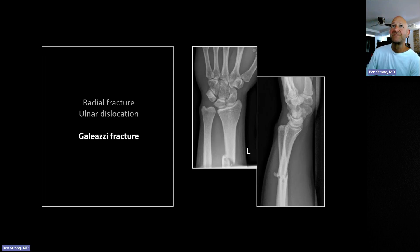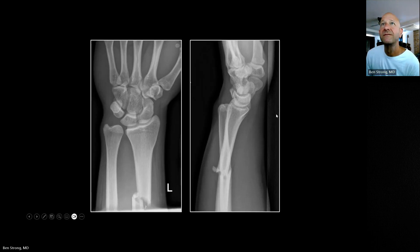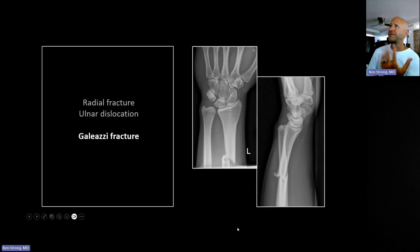For wrist effusions, look at the anterior aspect of the distal radius on the lateral view. The pronator quadratus muscle lies there, and you'll normally see a relatively thin soft tissue shadow in that region. When it becomes indistinct or truly bulging, that is how you identify a wrist effusion on a lateral radiograph.